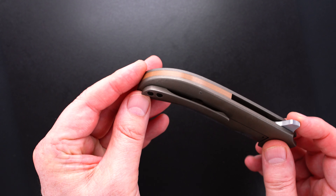Here's the action again — you hear it, it's perfect. Bank vault lockup, easy lock release, nice resistance coming back, and the blade's dead center. This guy's pre-owned in mint condition.